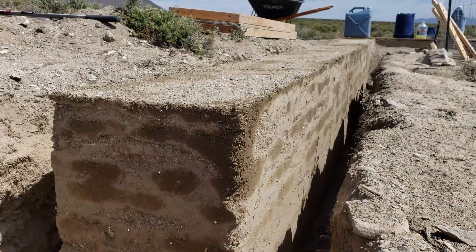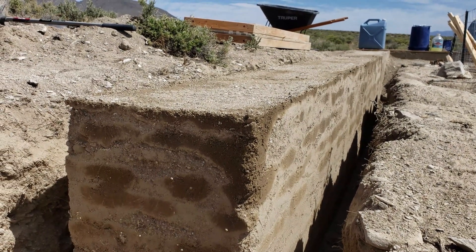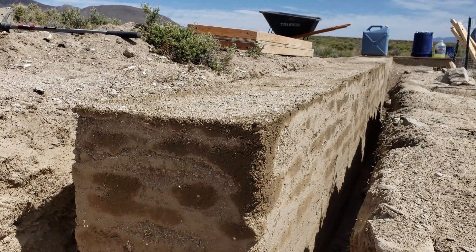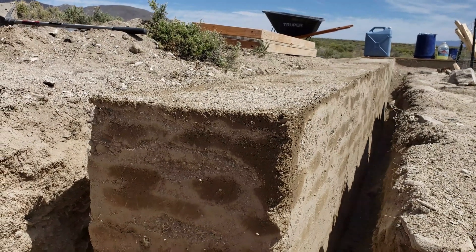You can see in this third set that it's nowhere near the same quality as the other two. The rains have stopped so my earth is an awful lot drier than it used to be, and I obviously need to mix more water into the dirt before I ram it.